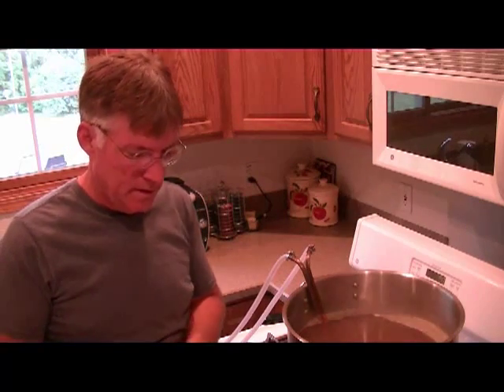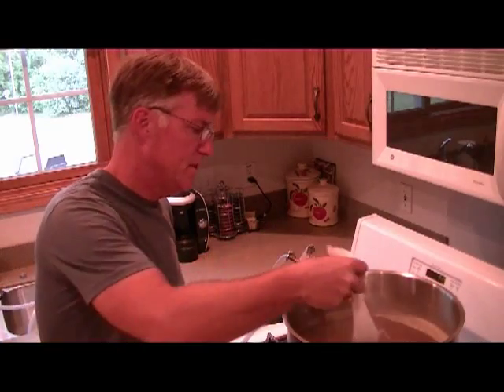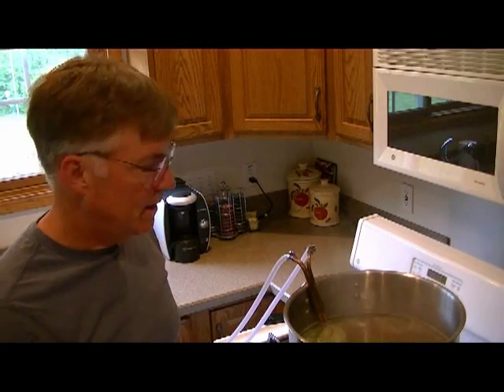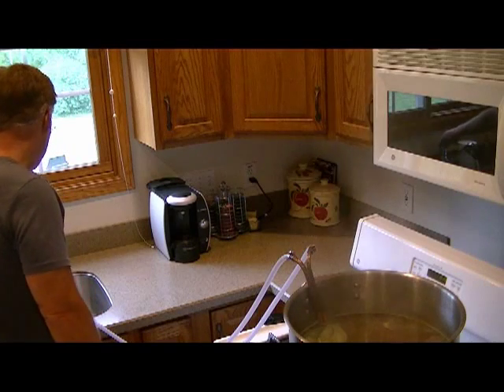We've got the five-minute boil done with the dry malt, so now it's time to put in the aroma hops — and now we're on a ten-minute boil. Back in ten. We're completed with our ten-minute boil on the aroma hops, so we can actually terminate the boil at this point and start the wort chiller.